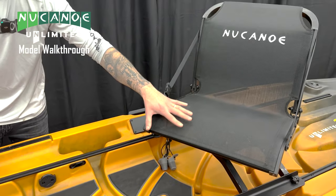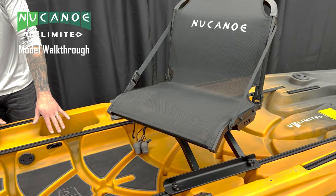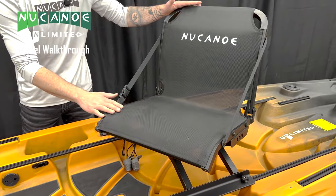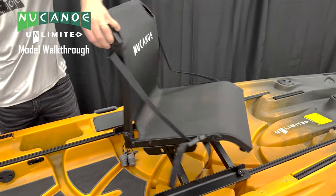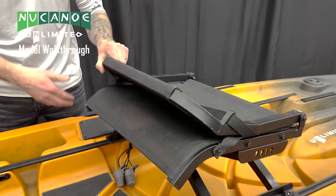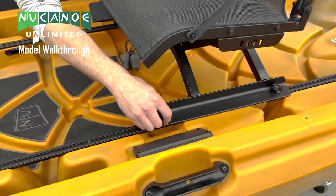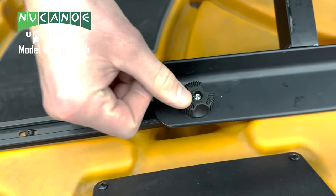These top-load aluminum tracks are also in the main track set throughout the whole boat, and that's what our 360 fusion seat is gonna go on. We use these tracks to adjust our seat position forward and backwards. This 360 seat comes standard on the New Canoe Unlimited — as the name says, it can go 360 degrees, and it uses the brand new 2024 spin grip knobs.